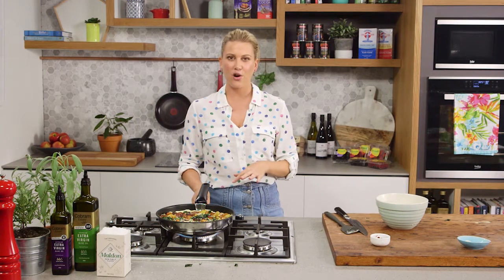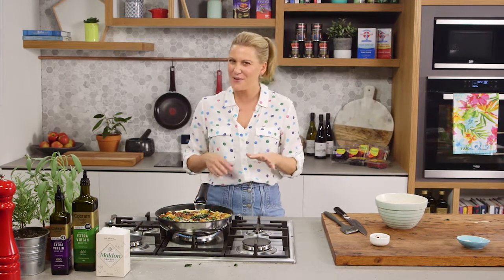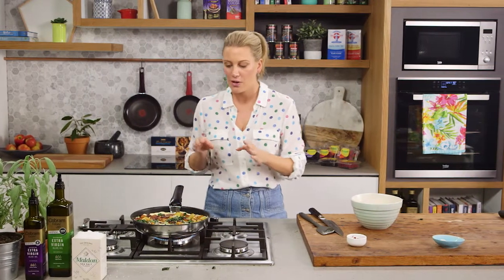We do need to cook the top, so the best way to do this is to place it in the oven. This is going to cook for about 10 to 15 minutes at 180 degrees. Don't overcook it — keep an eye on it. We're looking for just a slight jiggle in the centre.